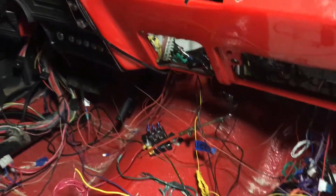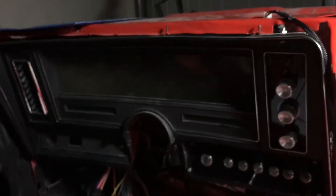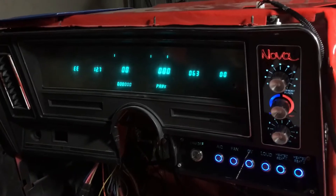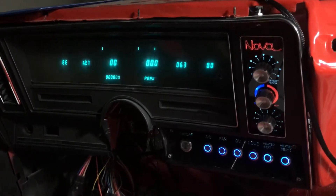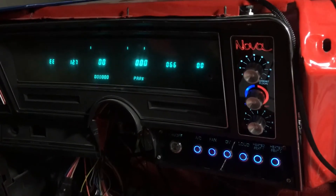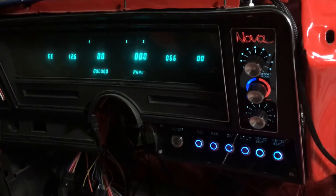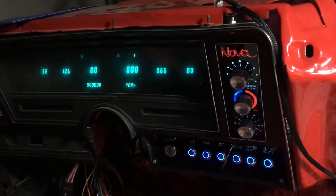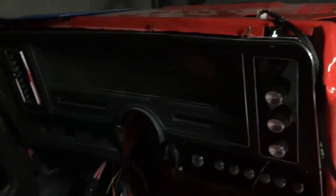There are two ways you can start this thing, but what I'm going to do is cycle through — off, accessories, and on. There's my dash. I'm going to hit this once, pan back a little bit, there we go — dash. Hit it one more time and the CPU and the fuel pump are going to kick on. Everything's primed and ready to go. If I decide I don't want to start it, I hit it once — boom, everything shuts off.